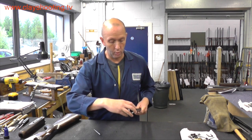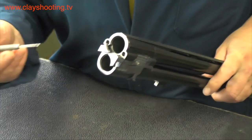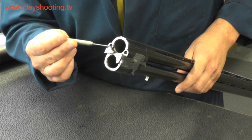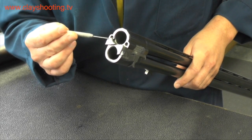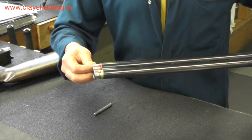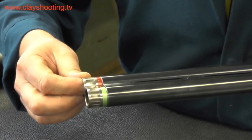Moving on to the barrels — this is a 12 gauge over and under barrel. This area is called the monoblock, and we can visibly see two ejectors. On the face of the barrel we have the two locking holes. It is worth noting that there can sometimes be a small amount of wear on the left-hand locking hole; this is nothing to be concerned about, as the left-hand hole is the lead hole and the wear will only go to a greater or lesser degree and will not become any worse. On this particular model we have optiball chokes, similar to the old multichokes but a slightly different style.